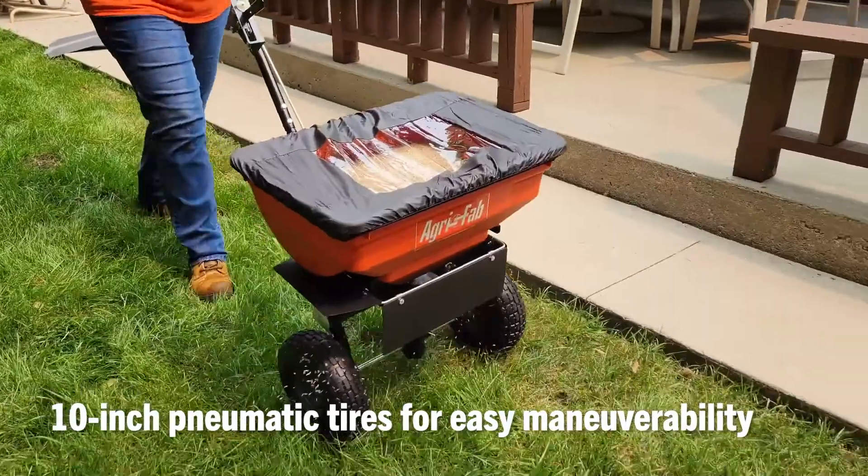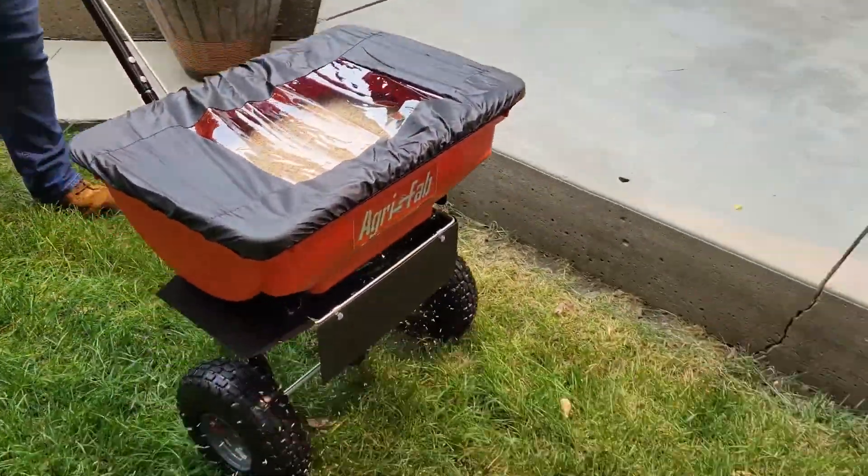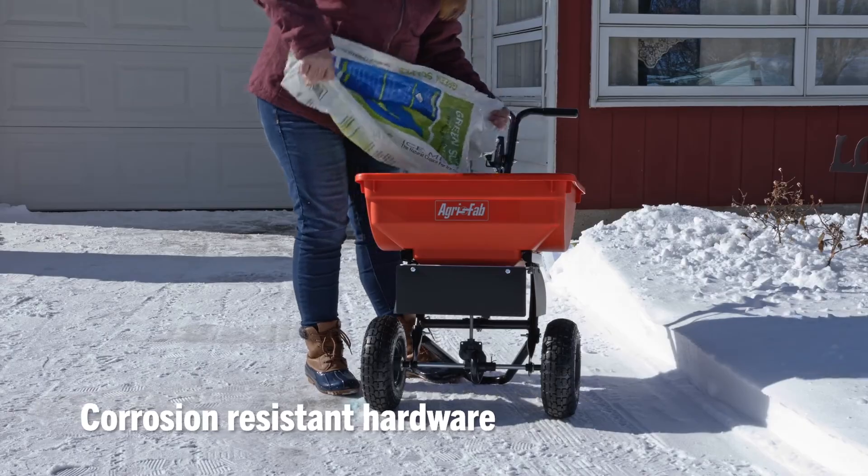10-inch pneumatic tires allow for increased maneuverability so you can get the job done in less time with less effort. Featuring a rust-proof polyhopper and spreader plate with a stainless steel axle for improved durability and easier cleanup.